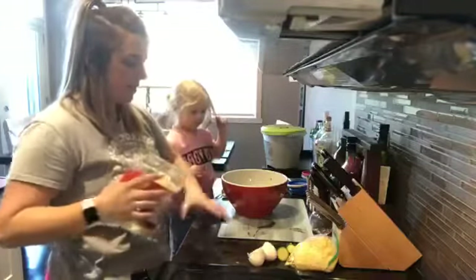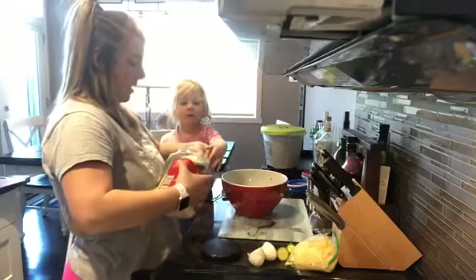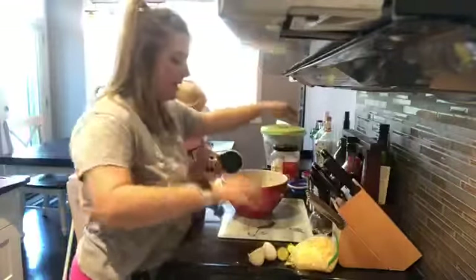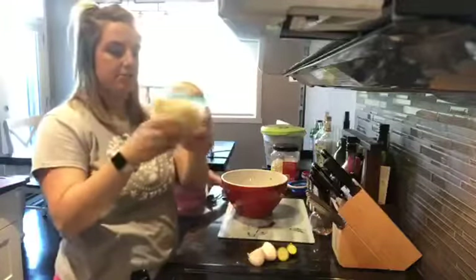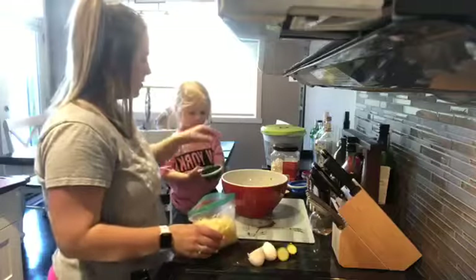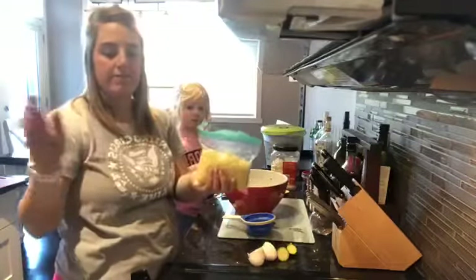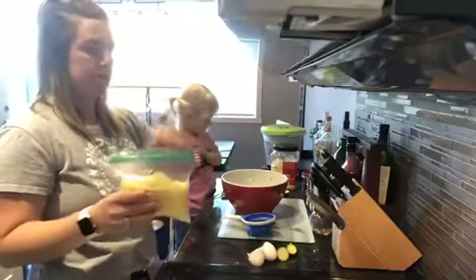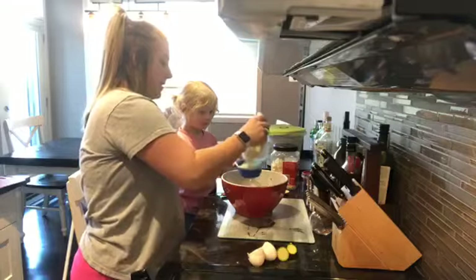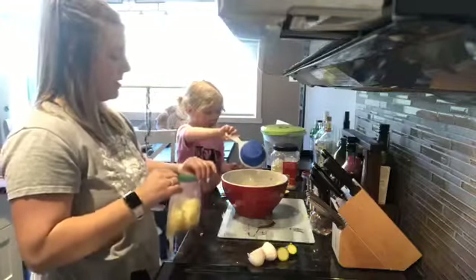Now the next thing we're going to add in is Parmesan cheese — fresh Parmesan. If you don't have it, the other style is fine. You're going to add in half a cup of Parmesan cheese. And now I already pre-grated my mozzarella cheese to speed things up. You're going to want to shred three cups of mozzarella — use half now and then half after it bakes for about 25 minutes. So we're going to add in about a cup and a half now.